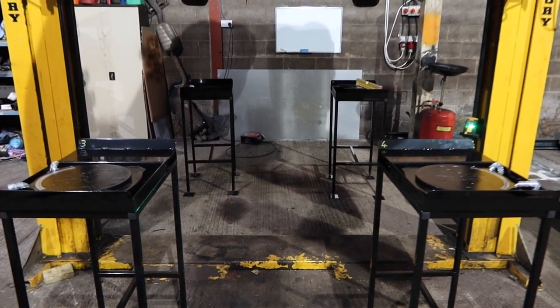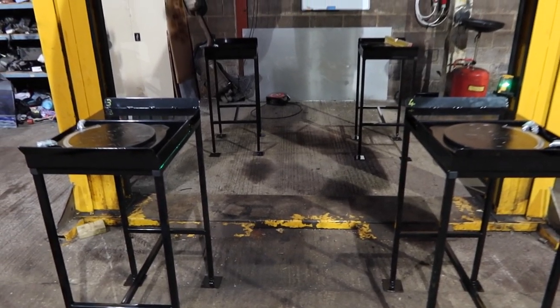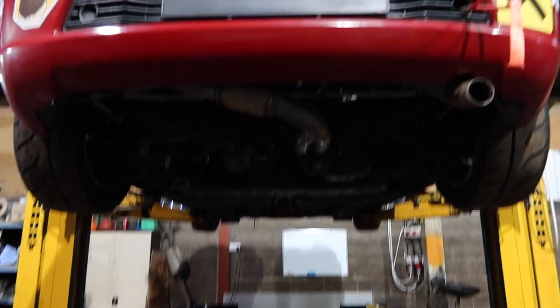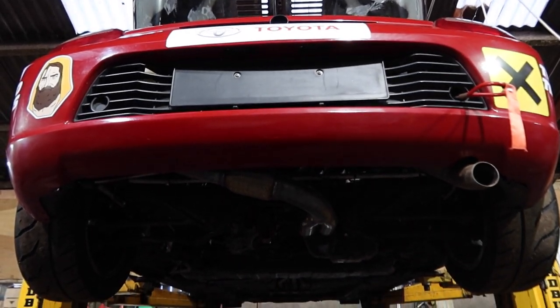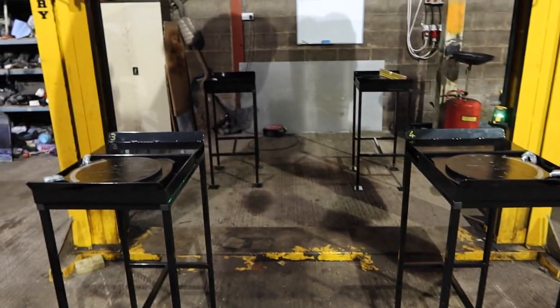I reckon marking it this way makes more sense than rear right and all that jazz, given that the car might be on front to back or back to front depending on the weight distribution. Ah well, hopefully all that was worth it.